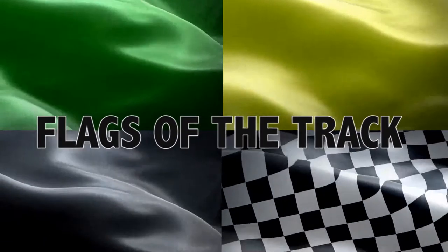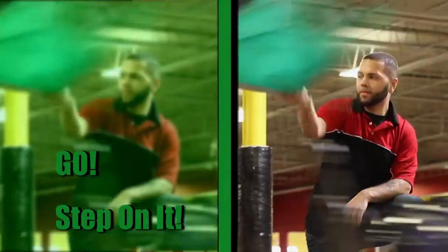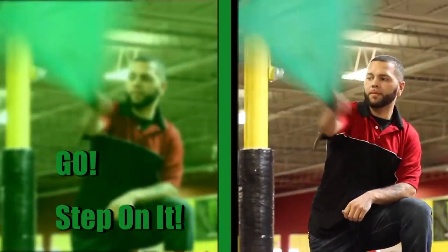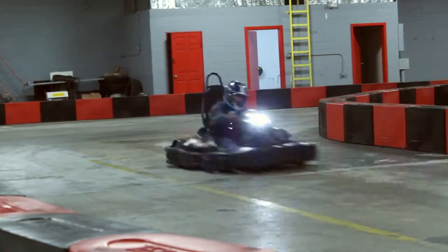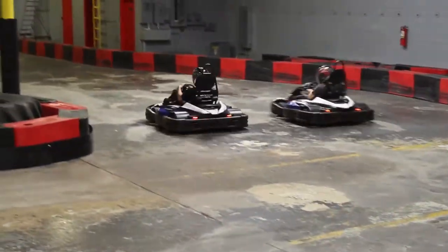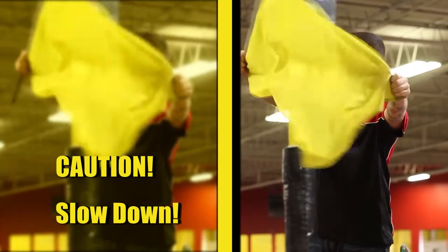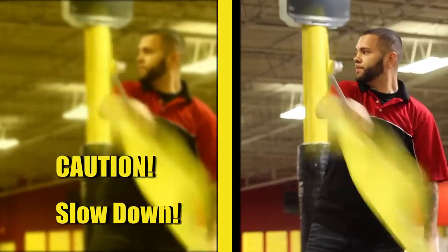There are four flags race marshals use on the motor speedway. The green flag means it's race time, so put the pedal to the metal and have fun. The yellow caution flag means there is a potential hazard on the track — be sure to slow down and watch for anything unusual.